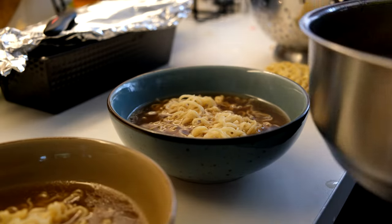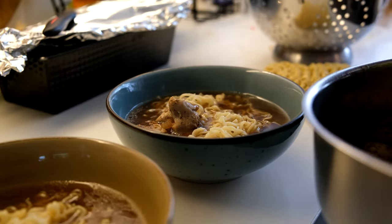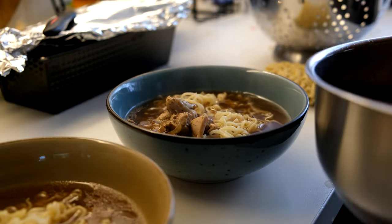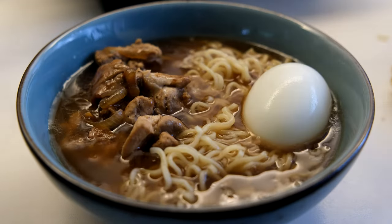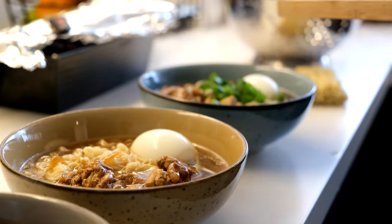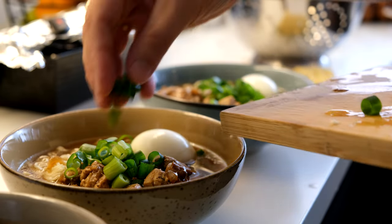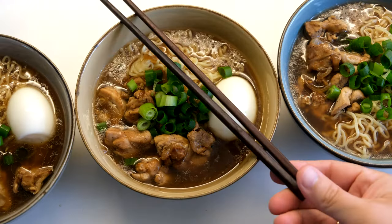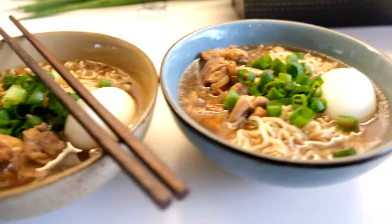Now I'm going to add the toppings — the fun part. Be creative with it! I'm going to add the chicken adobo that I made — again, these are chicken thighs. And lots of spring onions. Krabi naman! And that's how to make a Filipino style ramen.